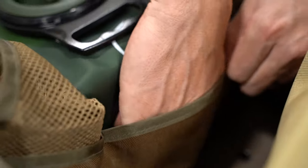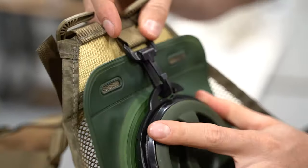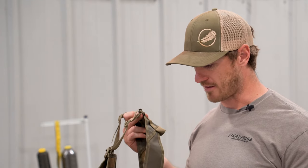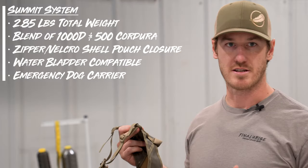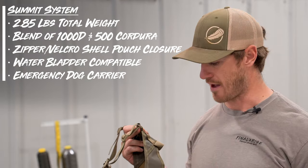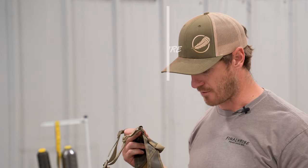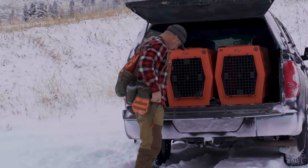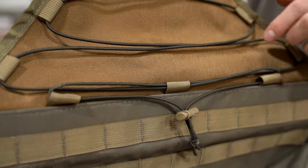Both vests are vertical and lumbar hydration bladder compatible, with a sleeve on the inside of the game bags to accommodate those two different designs. Beyond the fabric class difference and the additional shell pouch differences, the dimensions of the game bag are the same, same pockets, same accessory compatibility. It's just a different fabric class and slightly different shell pouches — two different styles to accommodate two different preferences when it comes to your bird hunting wants and needs. That would be the standard Summit.